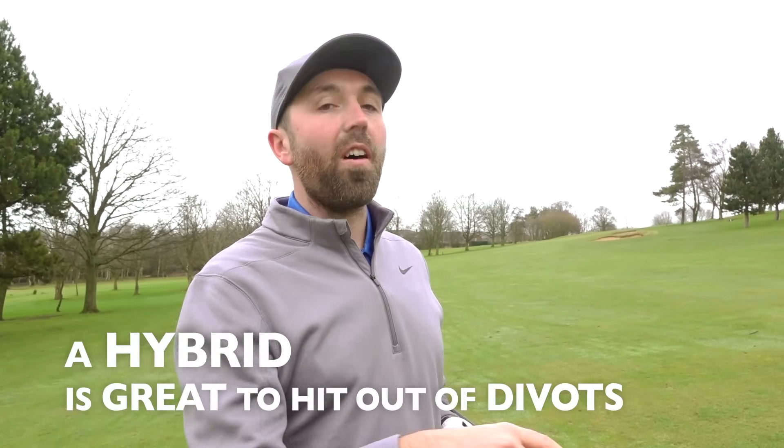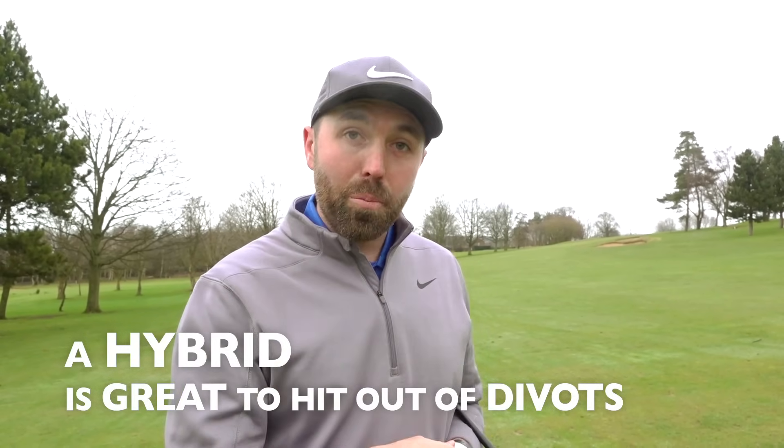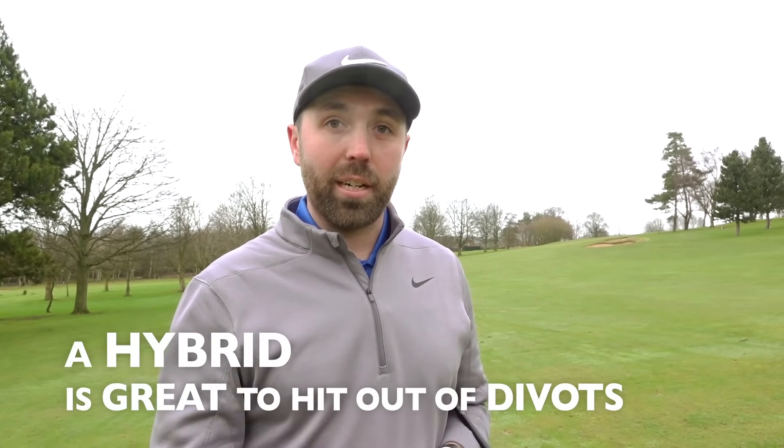If you get in a horrible situation on a fairway — an old divot or just a nasty lie — a hybrid is great for getting out of those tricky situations.